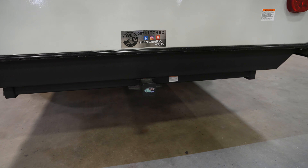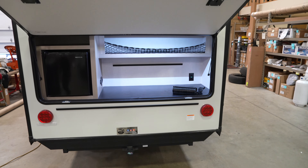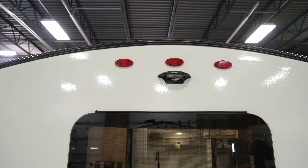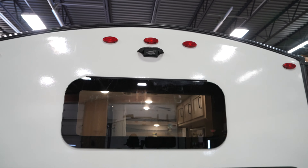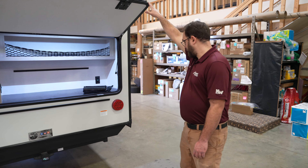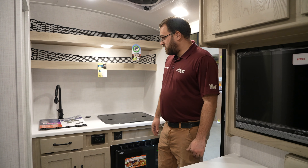All Rockwoods come standard with a receiver hitch on the back rated for 300 pounds, so it's good for bike racks, storage platforms, or things like that. On top of the camper it comes standard with a Furion observation camera mount — it doesn't come with the camera, but it's all pre-wired so if you decide you want to add one, it's really simple to do.